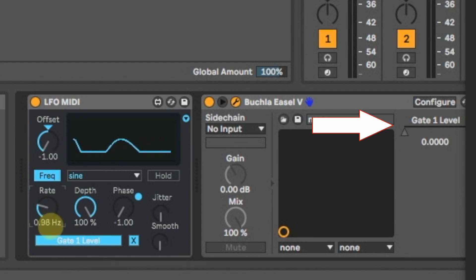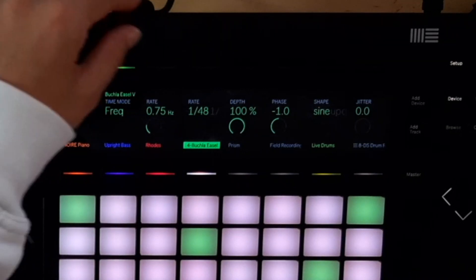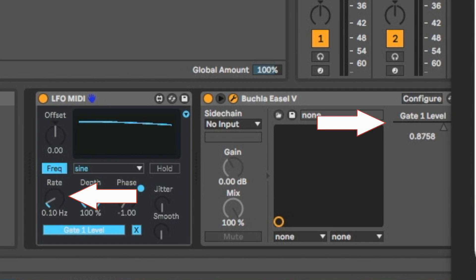I want to bring the rate all the way down. And I need to click this for Offset so we can see it moving up and down — it's still way too fast. So let me go over here and put the rate down like this. You can see it's a lot slower now as I change this rate. There we go, that looks nice.